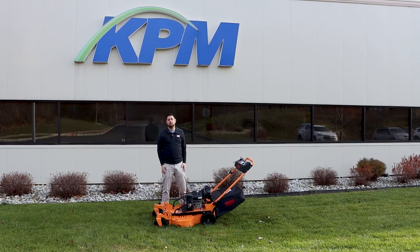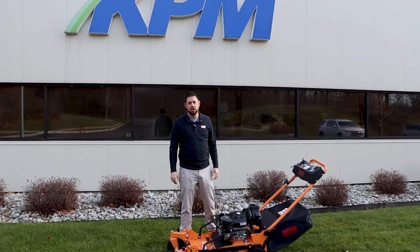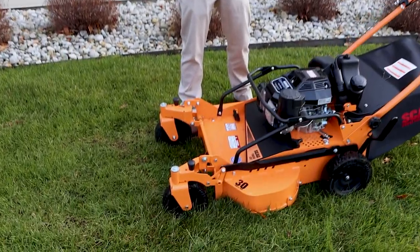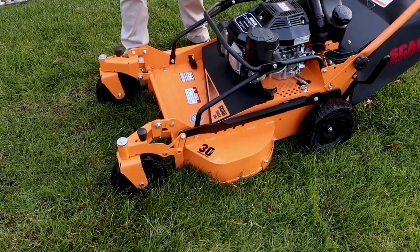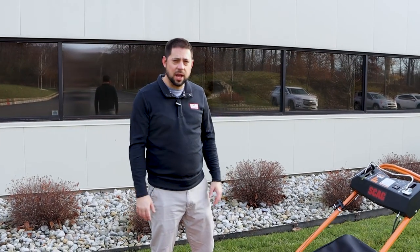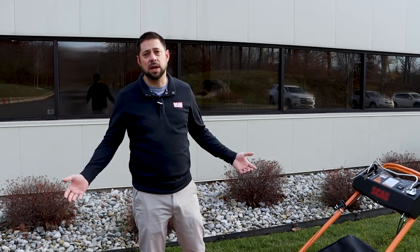You guys asked for it and SKAG delivered yet again. The caster wheel kit on this SFC is just what we were looking for. It's way more maneuverable now. I will say it took me a couple of minutes to get used to it, but once I was used to it, it was like I'd run it my whole life. So for those of you that were looking for the extra maneuverability on your existing SFC, or were waiting until the kit came out to buy your SFC — now's the time.